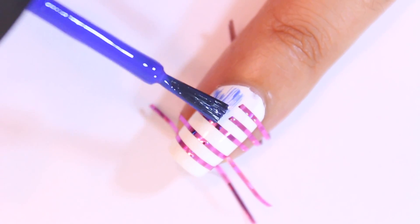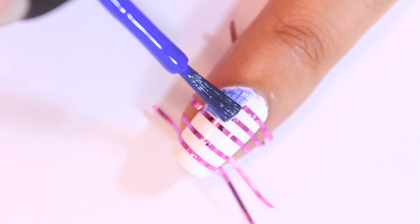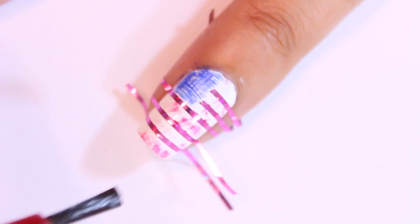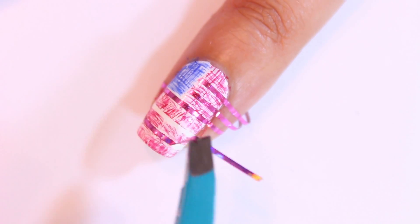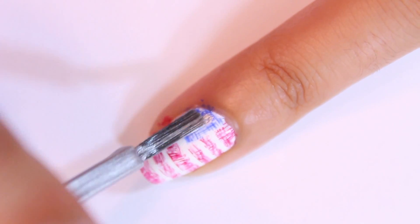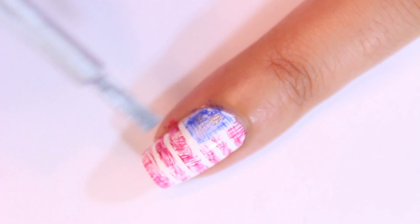I started off by filling in the blue square portion of the flag design using the dry brush technique, making sure to drag the brush in different directions. Next I used the same technique to fill in the red stripes on the flag. Remove the striping tape as soon as you are done applying the red polish. Lastly I added a bit of silver over the blue nail polish for a different take on the white stars, but feel free to add white dots if you'd like instead.